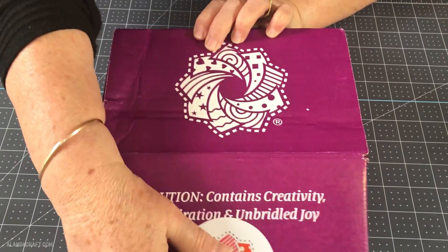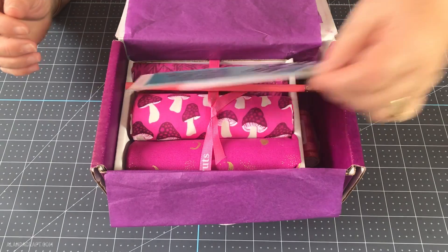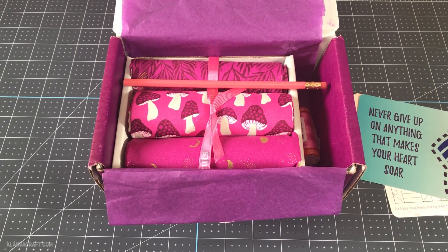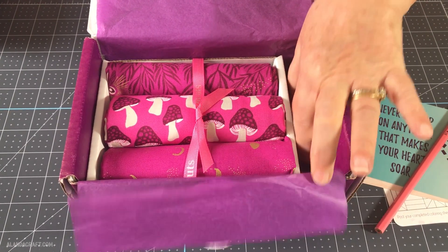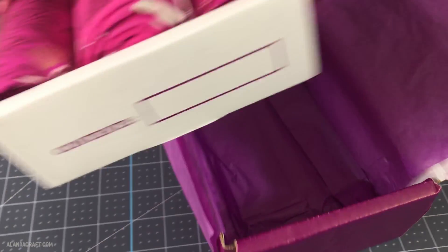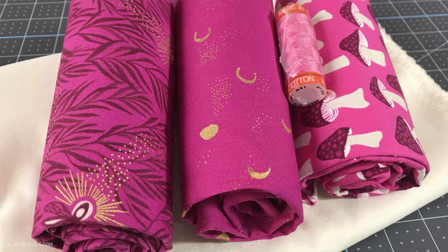For this quilt I'm going to be using some lovely fabric that we received from Cotton Cuts. Cotton Cuts sell fabric by the yard or as precuts, and you can also sign up for a membership to receive curated boxes of fabric on a monthly basis. This is one of those — the Modern Maker Box — and you get 3 yards of fabric and a few other goodies, plus a matching spool of Aurifil thread, and everything comes nicely packaged. The fabric changes from month to month, so what we're showcasing here may not be available when you choose to sign up.